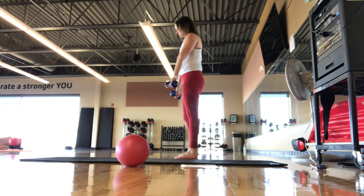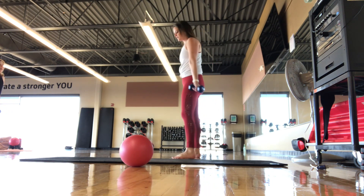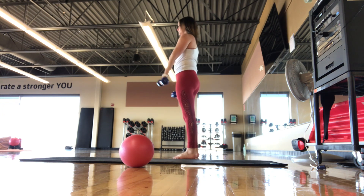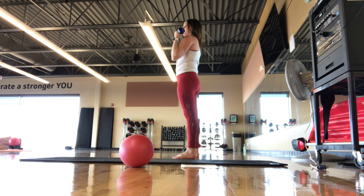Alright, I'm just going to start with the bicep curl. Feet are parallel, hip distance apart, palms face away. Find a nice bicep curl here to start, breathing in, breathing out. If the weights get too much at any point, you can always just set them on the ground and do the arm movements without the weights. Keep the shoulders pulling down.